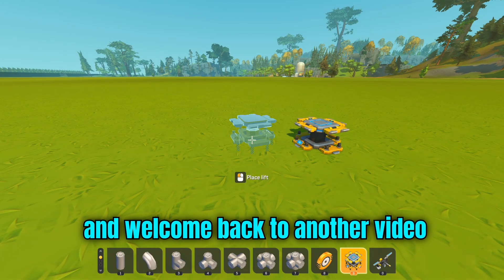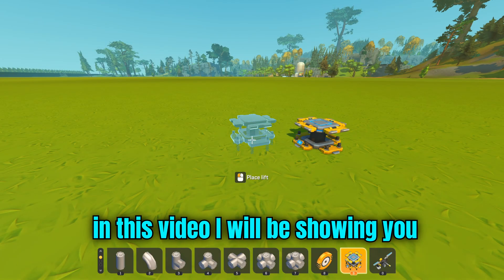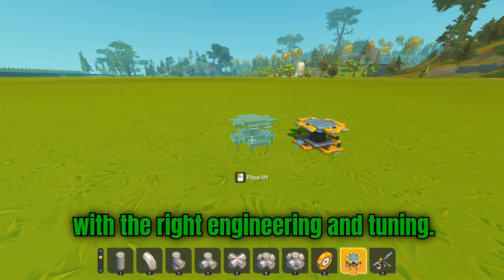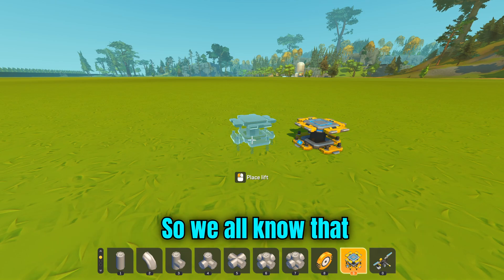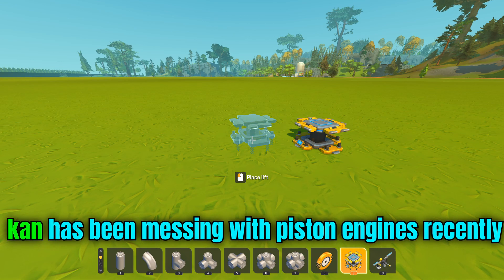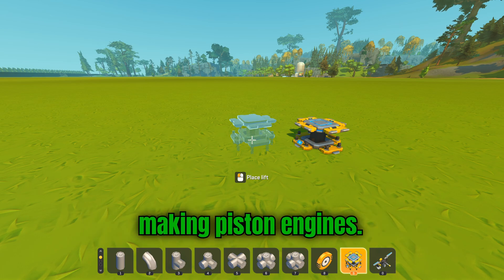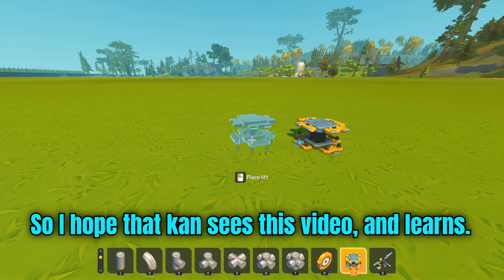Hello guys, it's your boy Denis here and welcome back to another video. In this video, I will be showing you how to properly make piston engines in Scrap Mechanic with the right engineering. We all know that Khan has been messing with piston engines recently and he also wants to improve his engineering skills in terms of making piston engines, so I hope that Khan sees this video and learns.